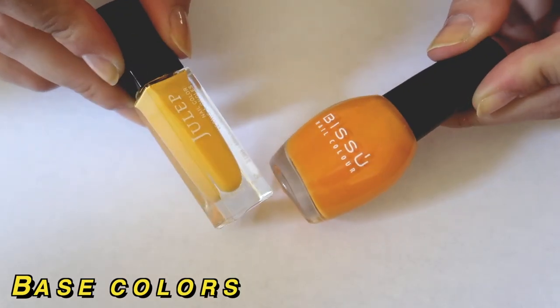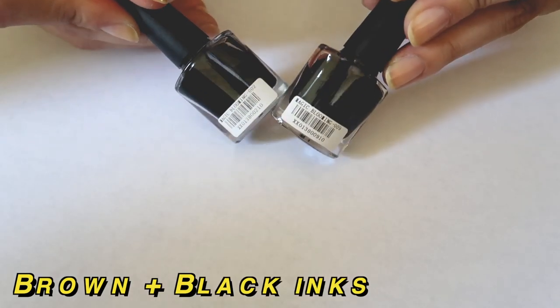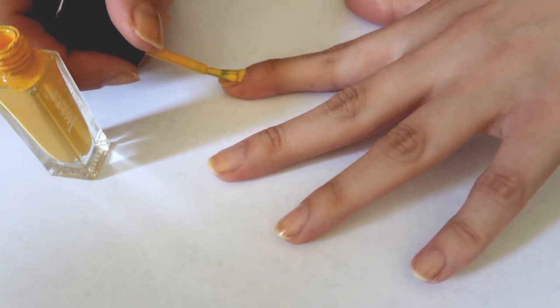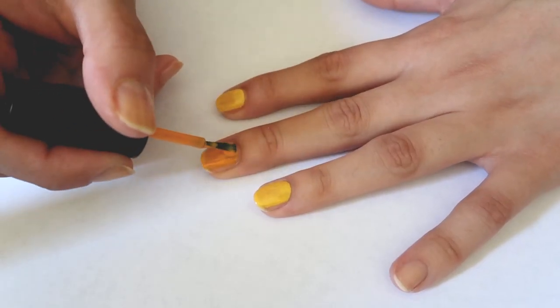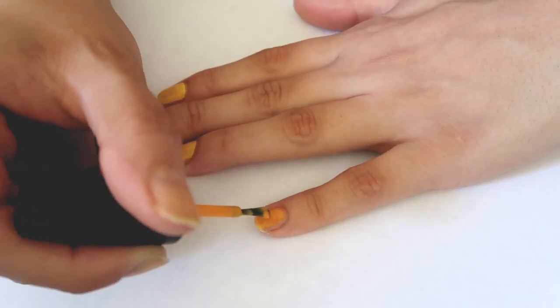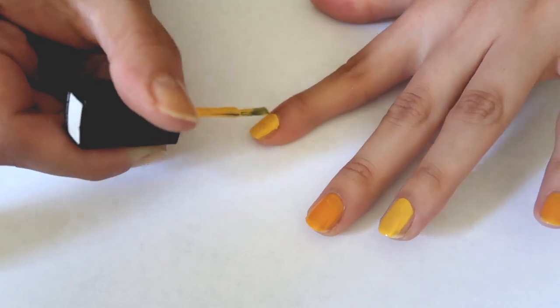This one happens to be my favorite. For the materials I chose two base colors and then two nail inks. I'm going to begin by just painting one coat of the base colors. I chose a yellow and an orange because typically those are the colors I see on tortoise shell patterns — I'm not being super technical, but I typically see that.